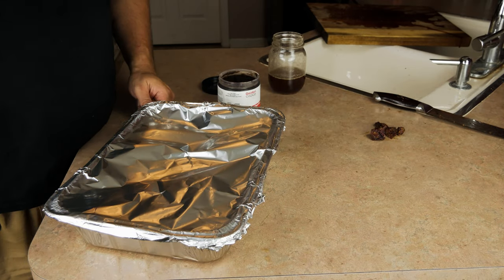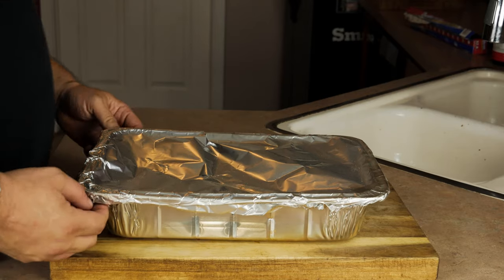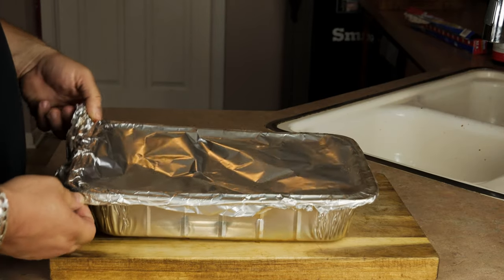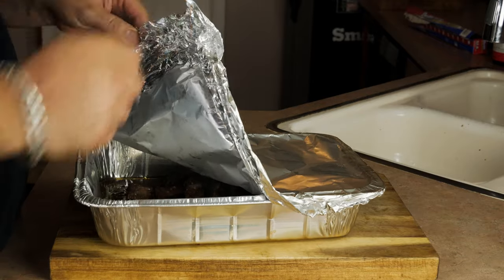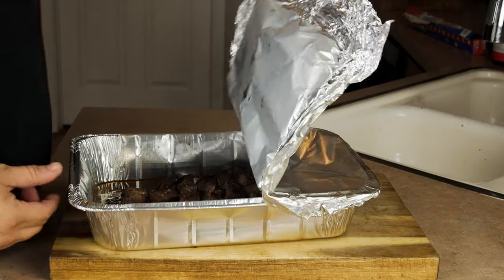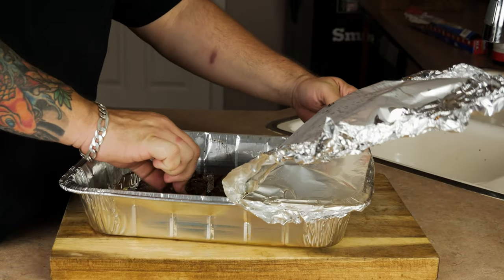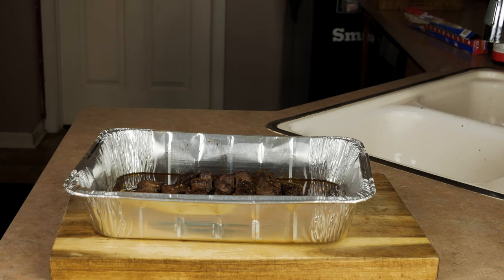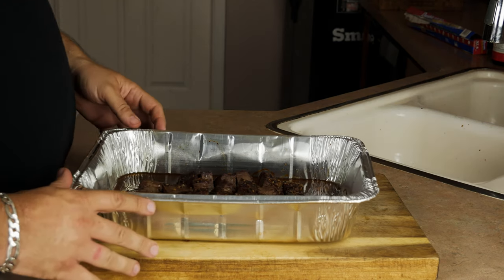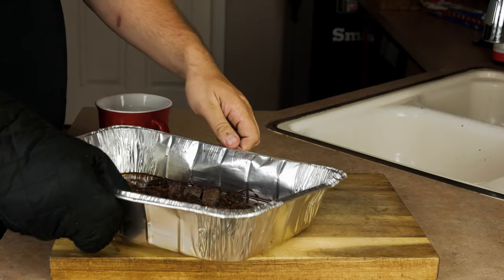We're going to go ahead and get our pan and throw it back on the smoker for another hour. After about an hour, take the pan back off. You don't want to overdo this step because you will over-steam it and lose all your bark altogether. You don't want that, and you don't want the meat to get chewy either — it's a tough cut. Looking at these, I'm extremely happy with how they look. They're definitely cooked, and we really need to focus on getting that bark to where we want it to be.